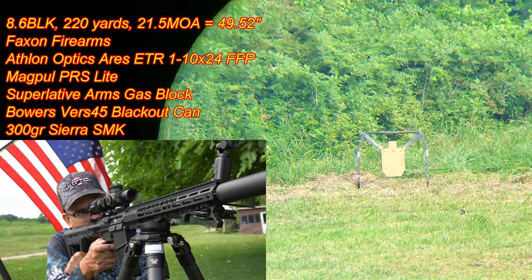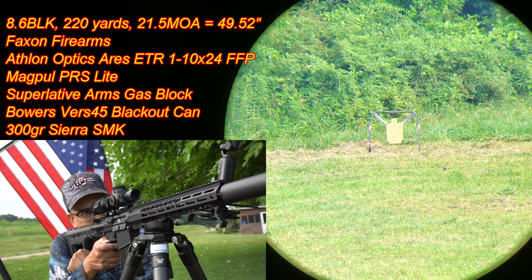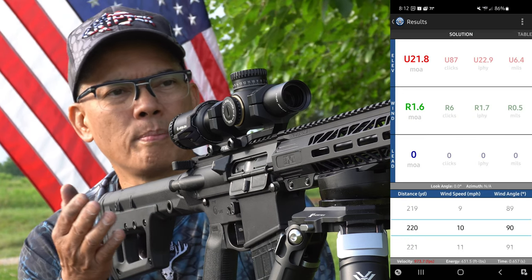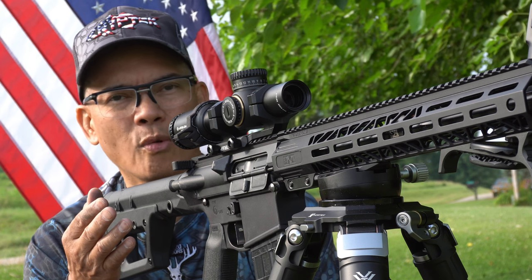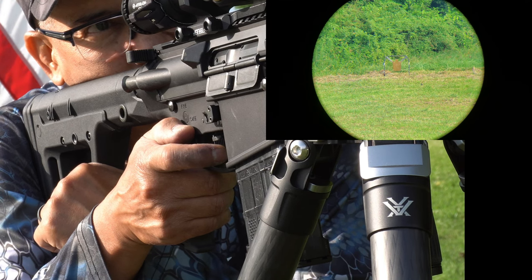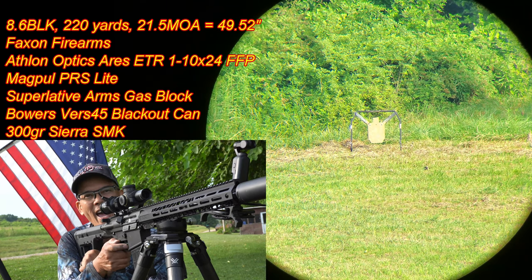Impact! Impact! I love it. Impact! I'm at 220 yards and the come-up is 21. I got down to 21.25 minutes of come-up, which is crazy because that's over 45 inches of drop, but it's pretty cool. Let's go ahead and take some more shots. Impact! There we go. Impact! That's what we like to see.